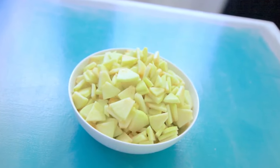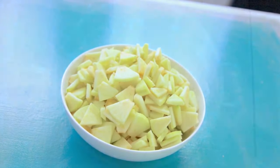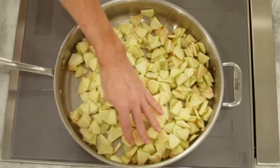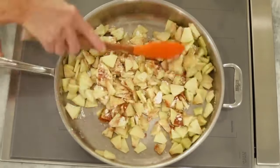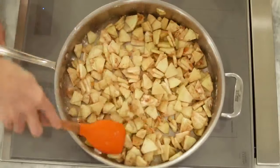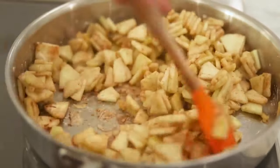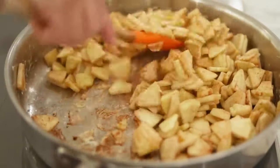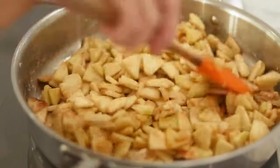Onto the filling, which only takes five simple ingredients. Begin by peeling, coring and cutting your apples as evenly as possible so that they cook evenly. Transfer the apples to a large frying pan and sprinkle with cornstarch and cinnamon, and stir to combine well. Turn the heat on to medium low and as the apples warm and release their natural juices, the cornstarch will thicken it and the cinnamon will add flavor.